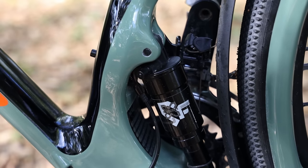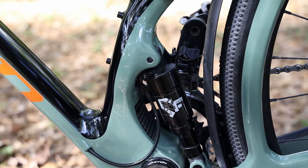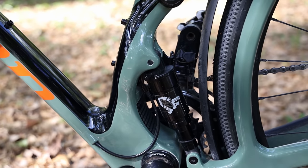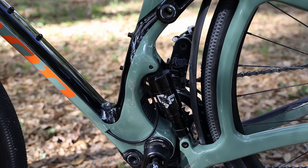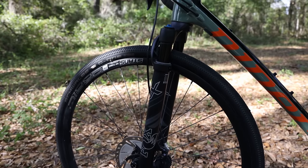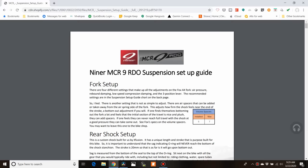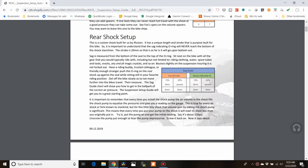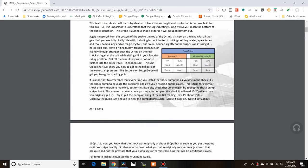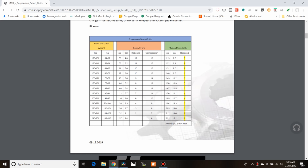The first time I hopped on this bike and rode it around the yard, I hit a square-edge bump where the driveway met the grass, and I was blown away at how easily this bike absorbs square-edge bumps. Setting up the suspension is fairly straightforward — I looked on Niner's website for the air pressure for my weight and went with that, and once I set the air pressure I was totally fine.